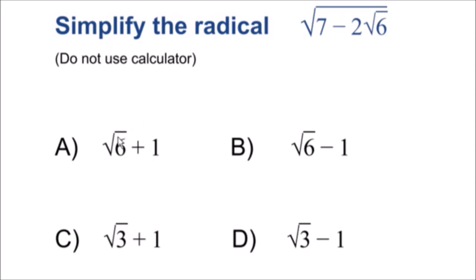I have four multiple choice answers that you can choose from — one of these answers is correct. And once again, we need to simplify this radical so we don't have a square root on the inside anymore.